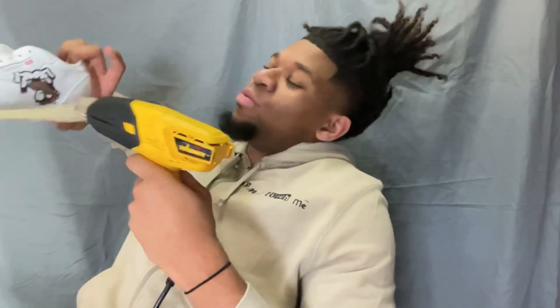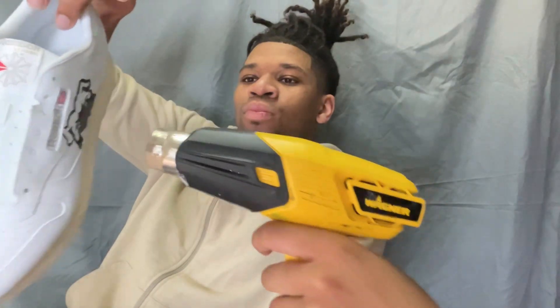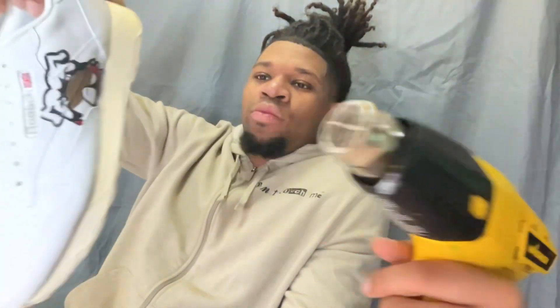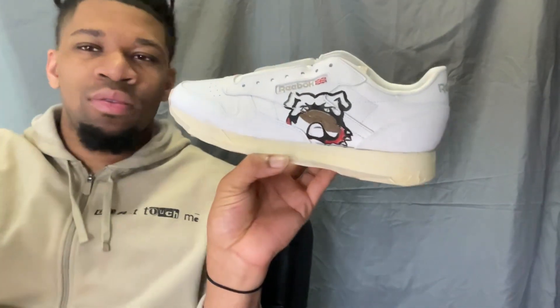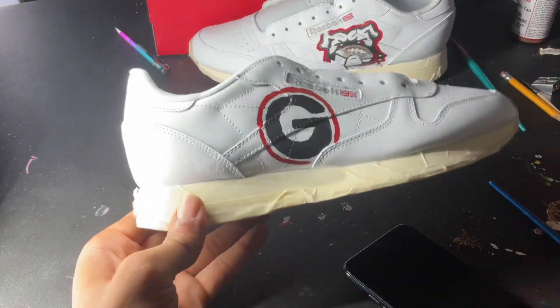Stay tuned and comment down below which type of custom shoes y'all want to see next. I did the football, did the dog collar. I'm gonna dry it off with this right here to make the paint dry, and then next I'm gonna do the highlights on the other shoe.